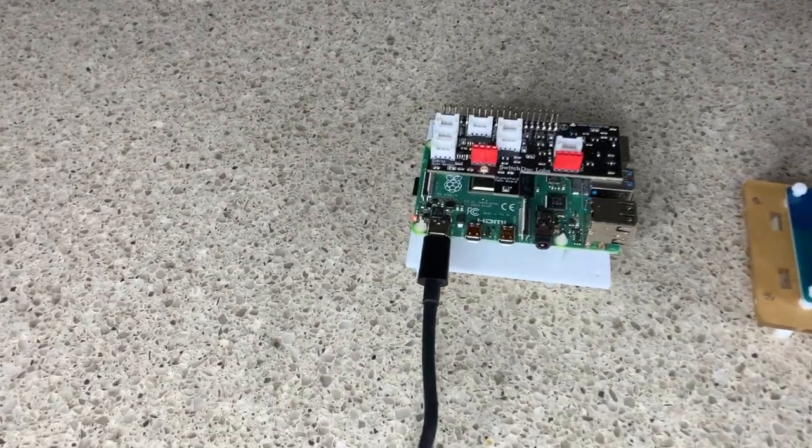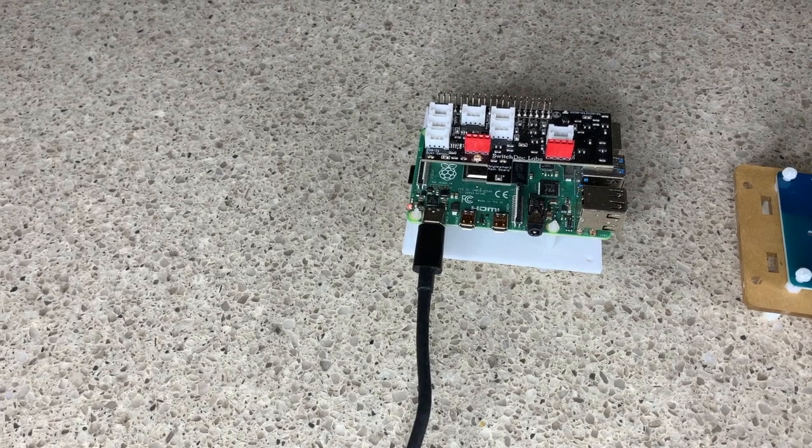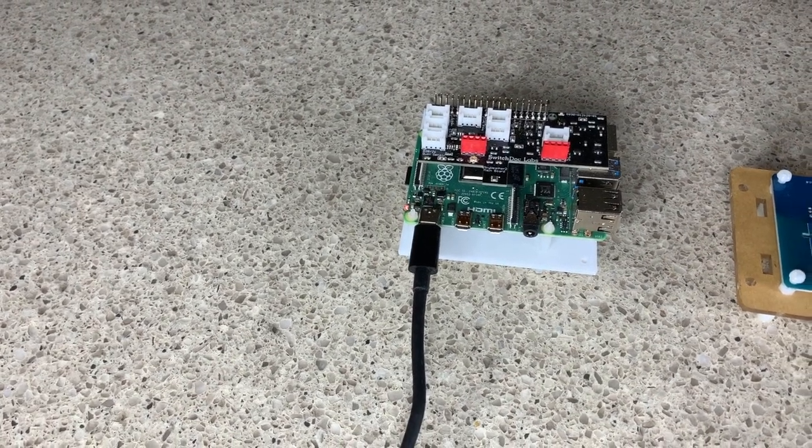Hello everybody, this is Dr. John Shovic and I'm the CTO of SwitchTalk Labs. This is just a very brief introduction to the smart garden system.